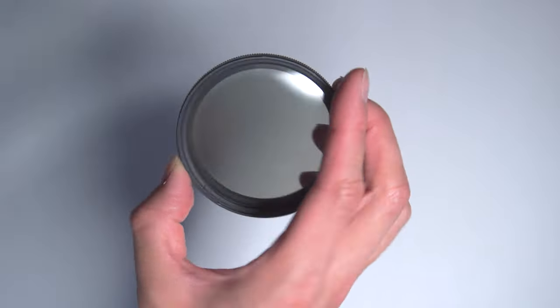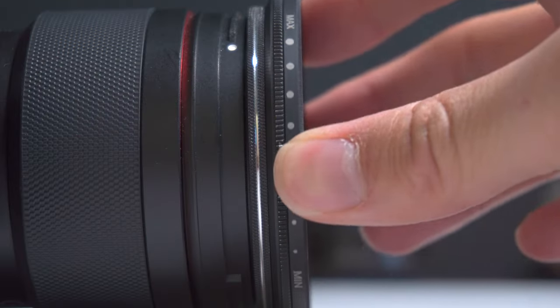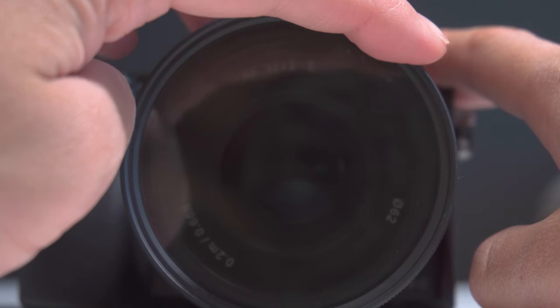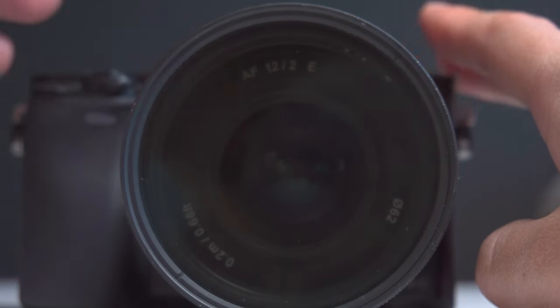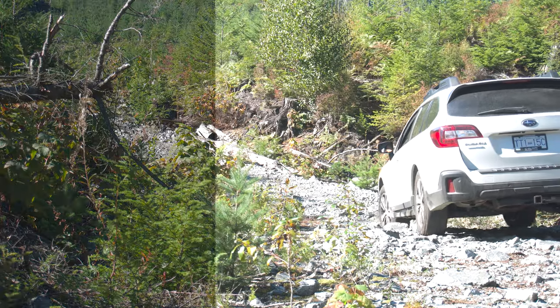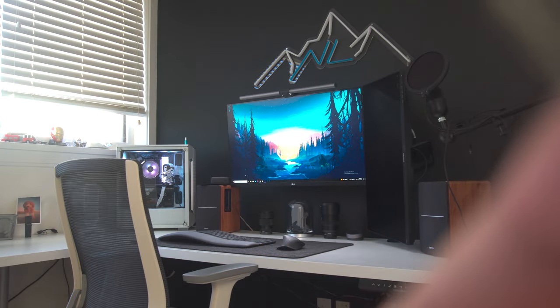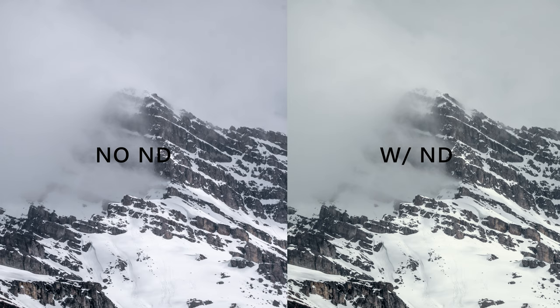Every photographer and filmmaker needs some ND filters. These ones are by Neewer — nothing special about them, but they get the job done. I find that I don't use these too often, only for long exposures like waterfalls or for videos when it's really bright out. One thing I don't like about these NDs is that they significantly alter my white balance, so when I shoot a shot without and then with the filter, I have to manually adjust the white balance to match back up.